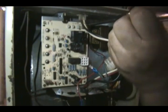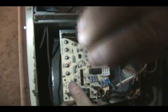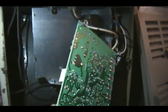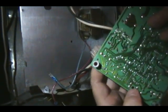Now we'll take the board out — one screw, two screws, three screws, four screws. Now flip this board over, see if you can see anything wrong with the board. I don't really see anything. Alright, we don't care — we just want to get the new one in there and see if it works.